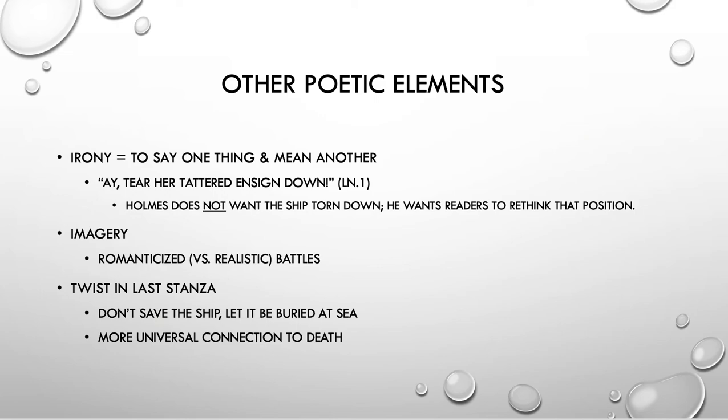The last poetic element to talk about is kind of a twist. This last stanza sort of shifts. He starts off ironically saying let's tear her down, so what's the opposite? It's to save it, to have it continue to live — which is exactly what happens; it is still in the ocean today. But his last stanza doesn't say that. It's a twist because it's unexpected. Instead, the last stanza moves on and says, 'Better that her shattered bulk should sink beneath the wave' — she should just go down to a watery grave. So let it be buried at sea.